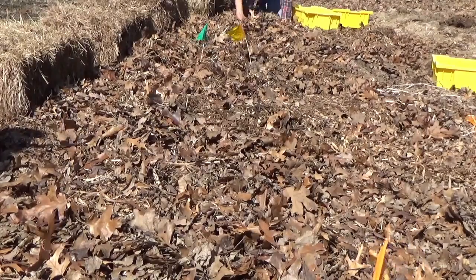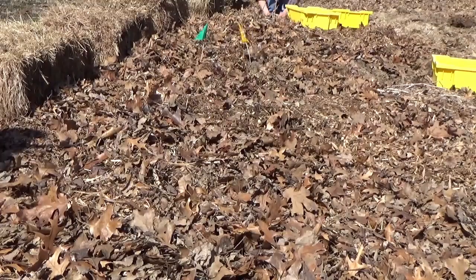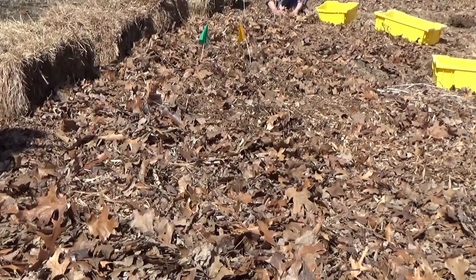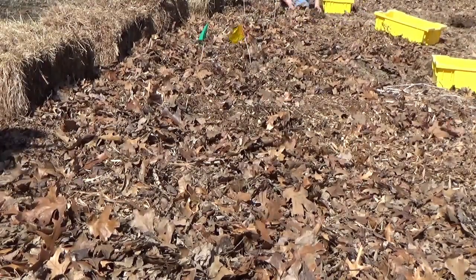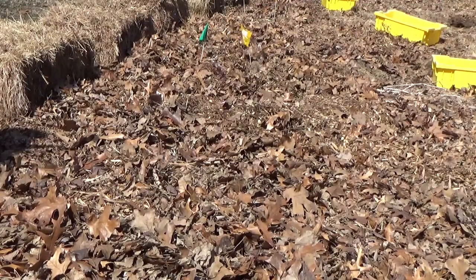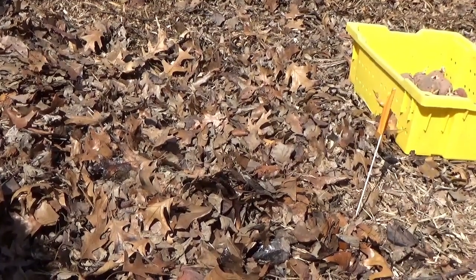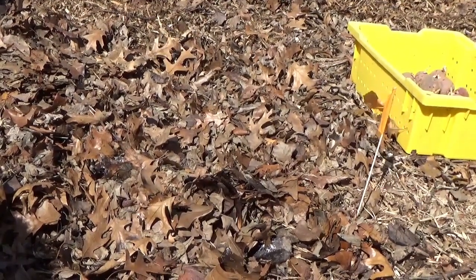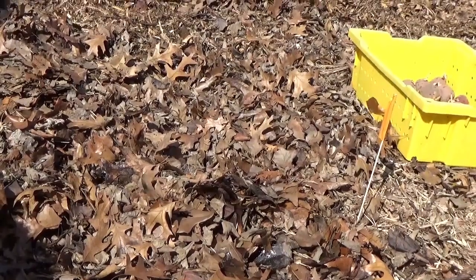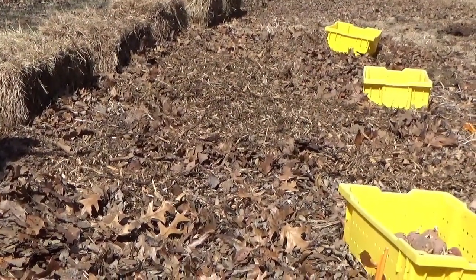No matter what type you're going to use, the whole key is to smother out the grass and smother out the weeds. If you till it, the weeds come to the surface and they'll grow. I used grass clippings last year — I expect a little bit of seed to germinate on top, which will be no big deal; the roots won't go down. You don't plant in this stuff — this is just the mulch on top. The key to no-till is smothering out the grass. When they asked Ruth how much to put down, her answer was 'more.' That's all there is to it.